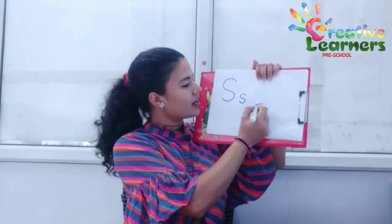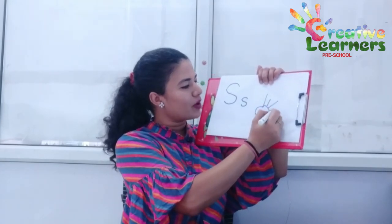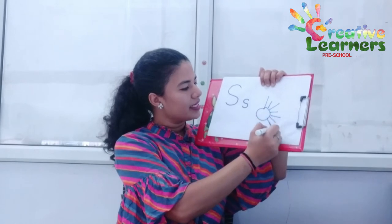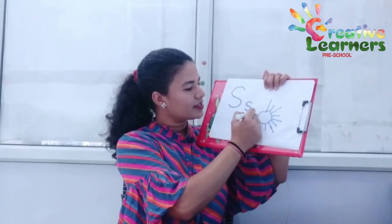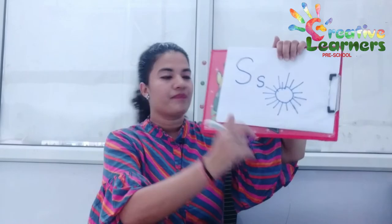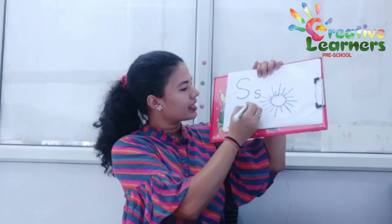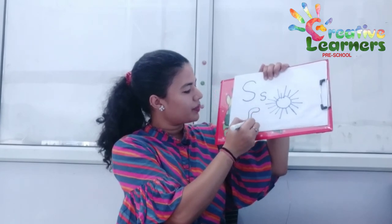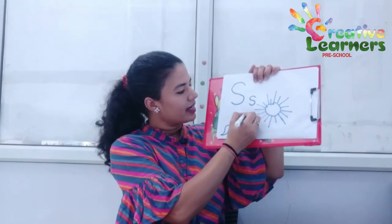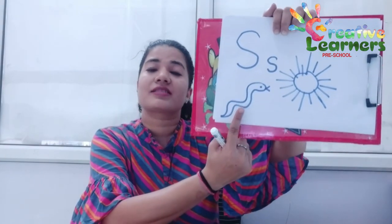Let's draw whatever we remember from the pictures. Make a round and a standing line, then small, long, small, long, small lines — and this way you can make a Sun. Now make a curve and curve like this, and a round and one more curve joining that, and an eye — and like this, this is your snake.